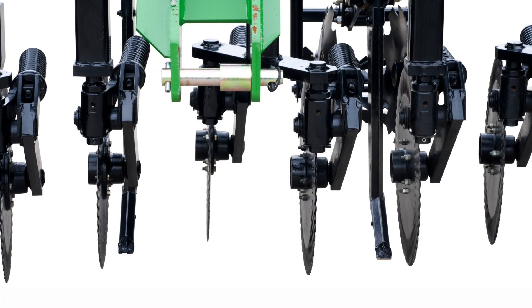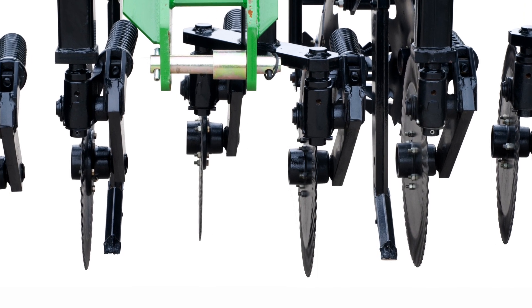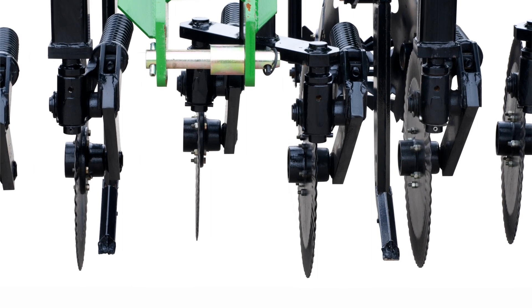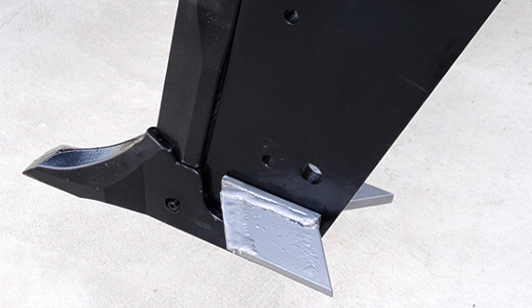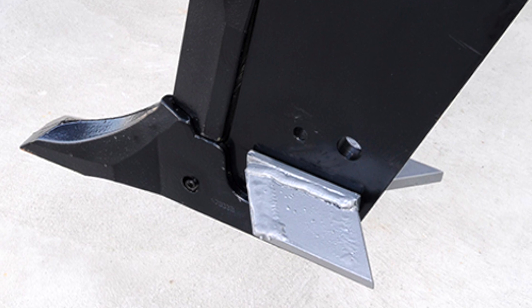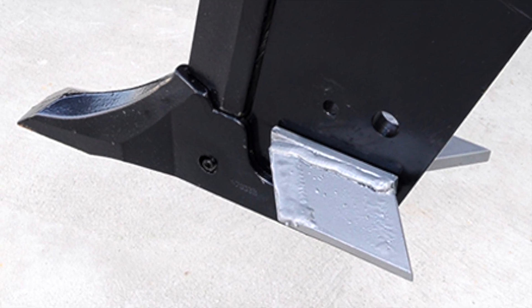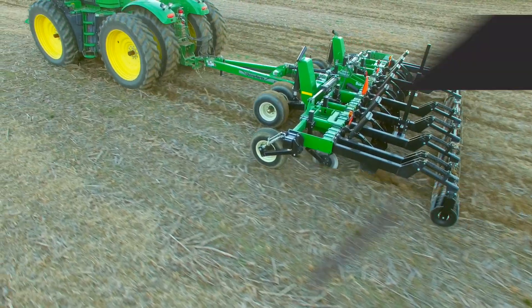For increased residue sizing, the double coulter option spaces the blades every 10 inches for enhanced chopping and slicing. If you're looking for increased hardpan fracture, the optional 7-inch or 9-inch wide shatter wings mount to the side of the shank and can be adjusted from a 0 to 14-degree slope.